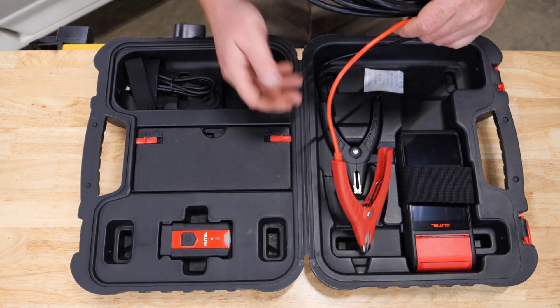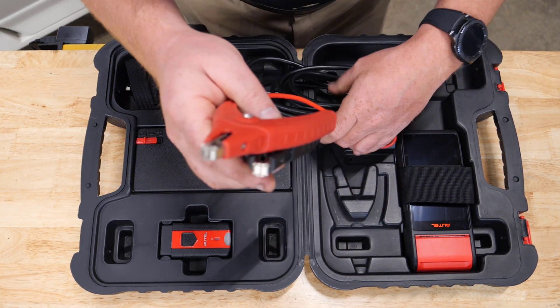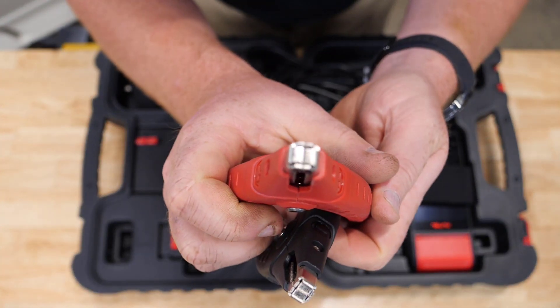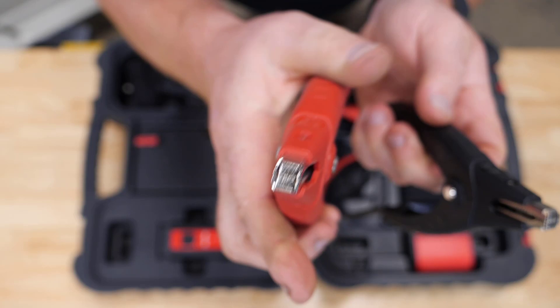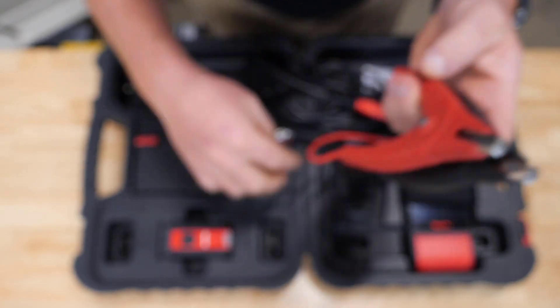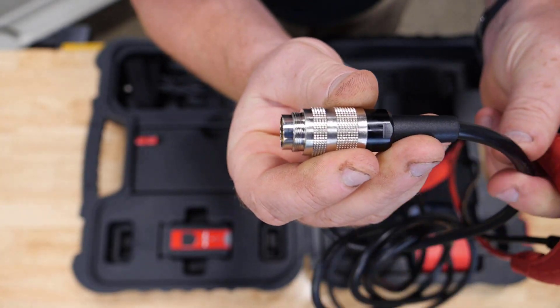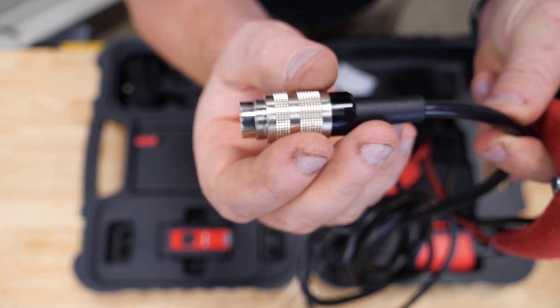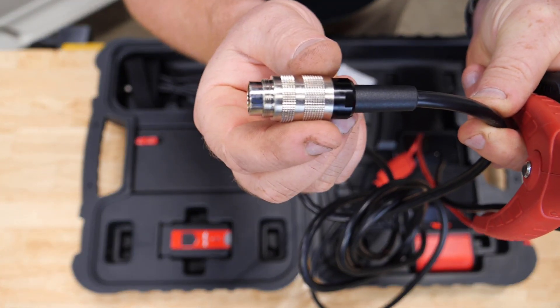Autel did some pretty amazing things with the connector leads. You can see that our leads have a nice small surface area to be able to clamp on to those side post batteries without being big and bulky. The way we connect to the tablet is with a positive lock — a spin-on design that locks into the tablet without having to worry about it being pulled out.